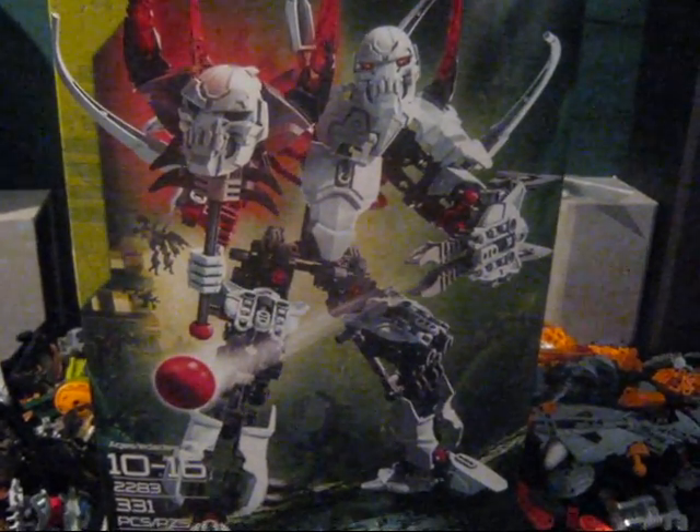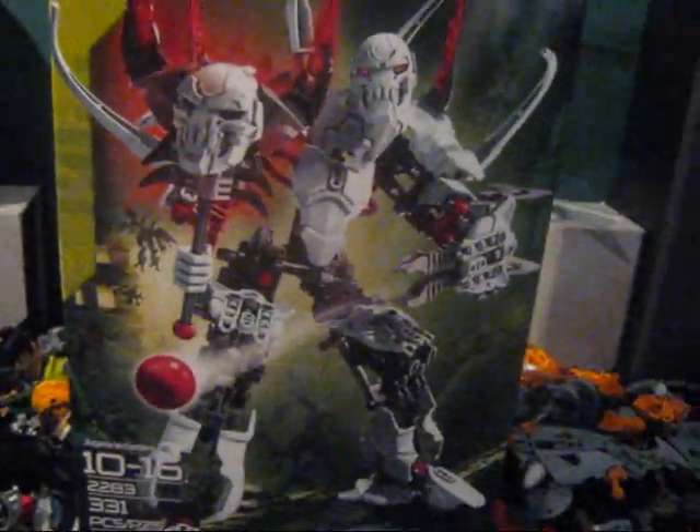Oh joy, I have Witch Doctor! I guess this is a review of Witch Doctor.